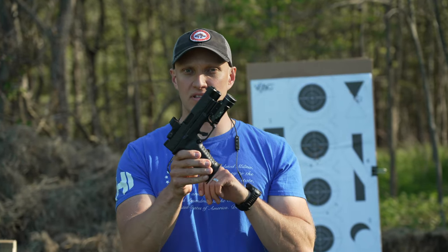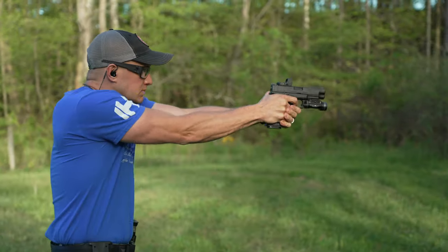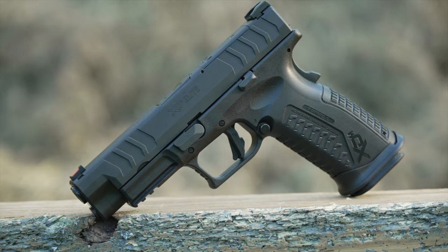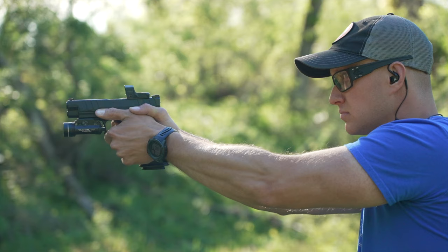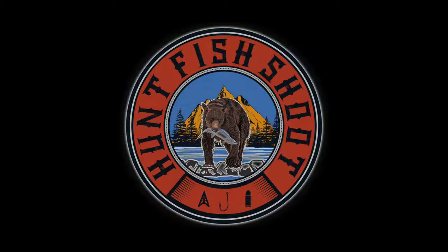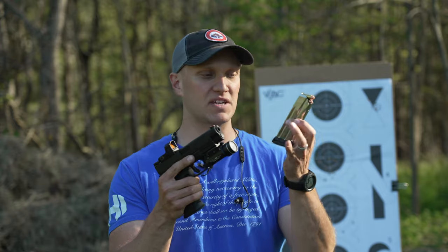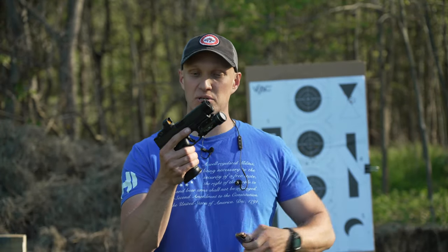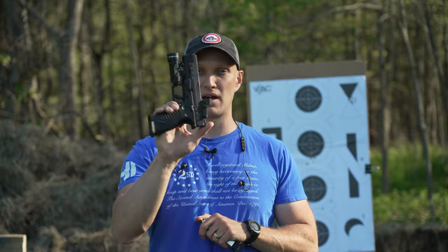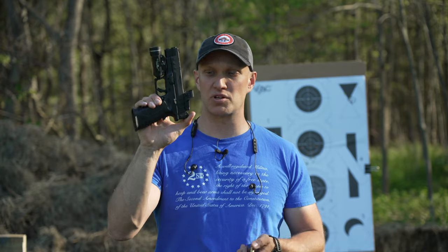This XDM Elite chambered in 10 millimeter is just what the fans of the XDM series have been asking for. Chambered in 10 millimeter with lots of power, this pistol comes packed with 15 rounds of capacity. You're going to get your XDM Elite features, being the Meta Trigger on there, which they say is one of the best striker fire triggers on the market. It is pretty darn good. Do I think it's the best? No. Do I think it's good? Yes.